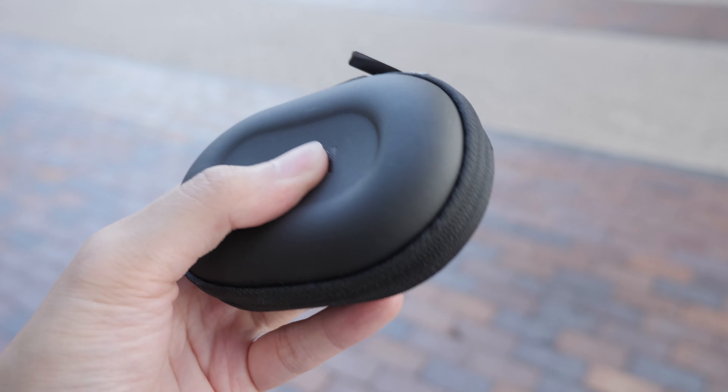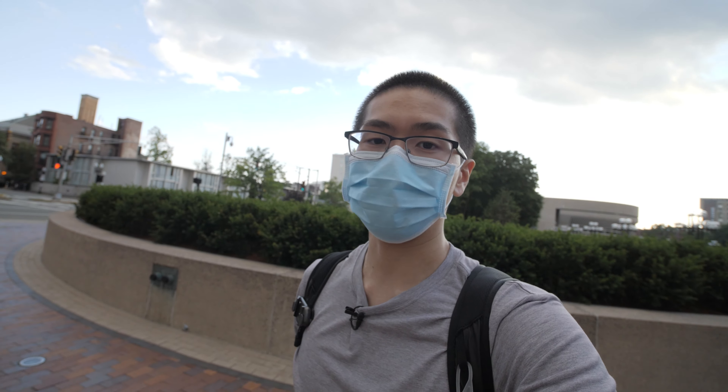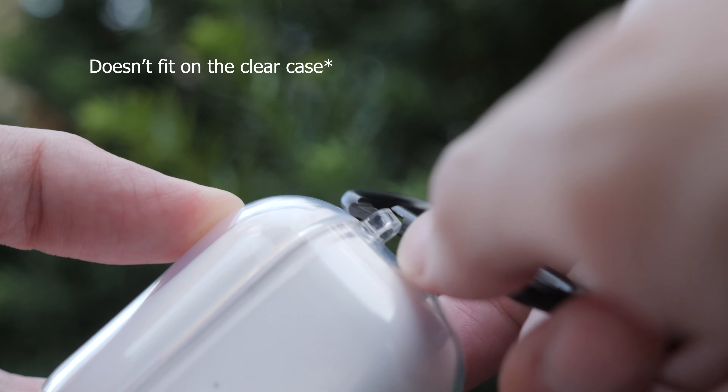Two of these came with their own hardcover cases which I honestly don't think I'll be using. Most likely I'll just use the carabiners that came with it and just clip it on my belt loop.